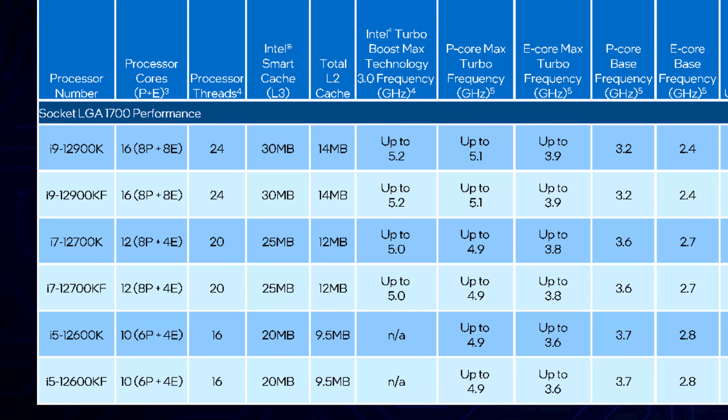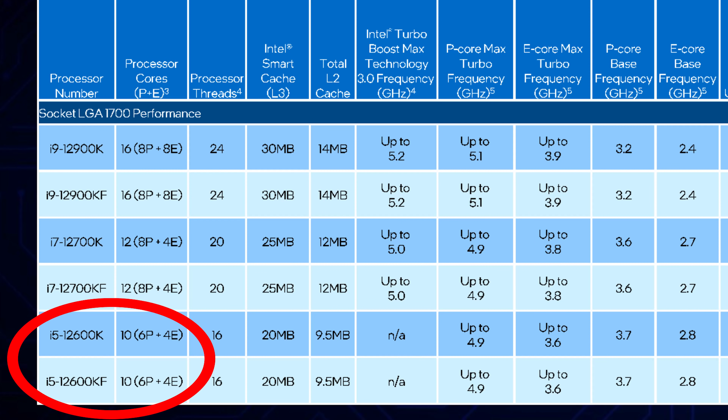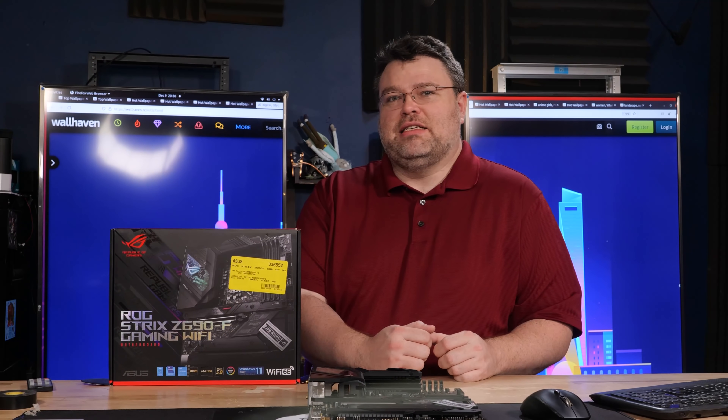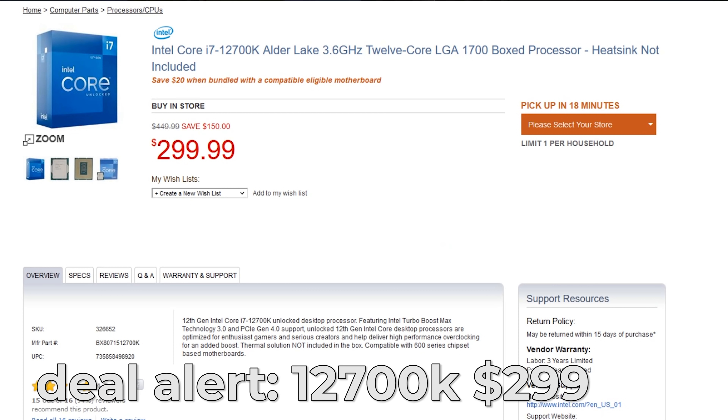You really only lose four efficiency cores going from i9 to i7, and Windows 11 goes out of its way to make sure you're not using those efficiency cores for gaming anyway. The i5 is also a little bit bananas — the 12600K has six performance cores and four efficiency cores, 10 cores total on an i5. That's crazy, and it's around $300. There are some other i5 CPUs coming that I'm going to take a look at, but this motherboard might be overkill if you're going for an i5 — the power delivery circuitry is really designed for the i9 and even overclocking.